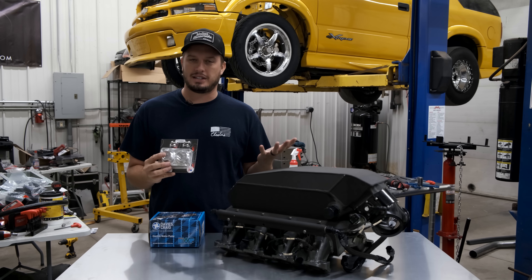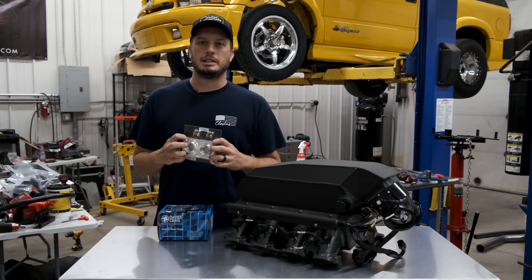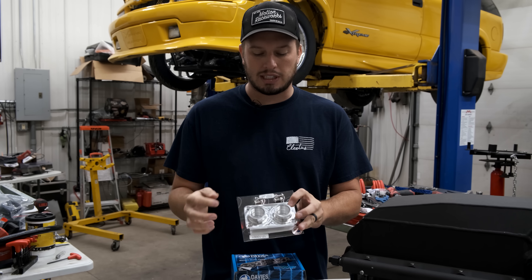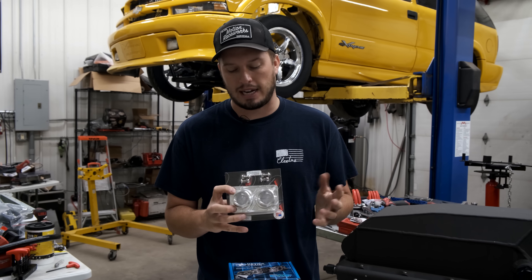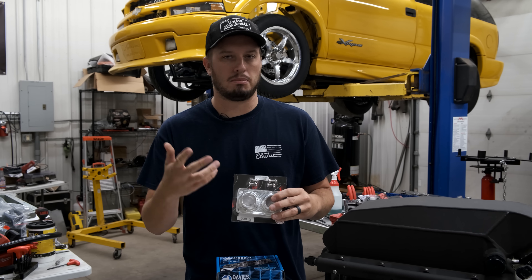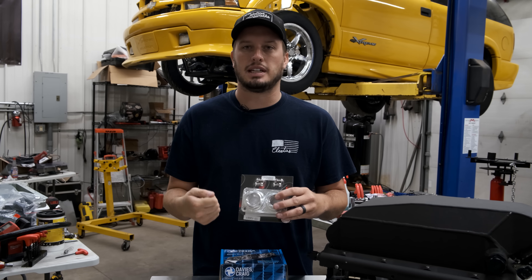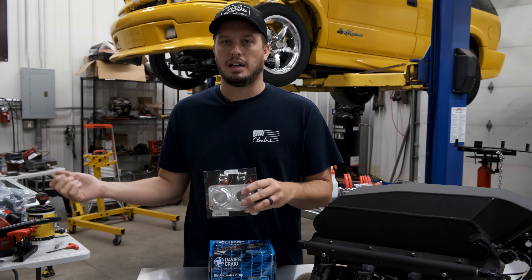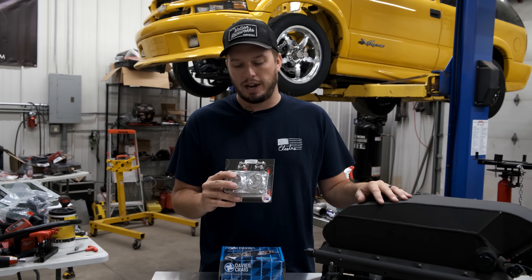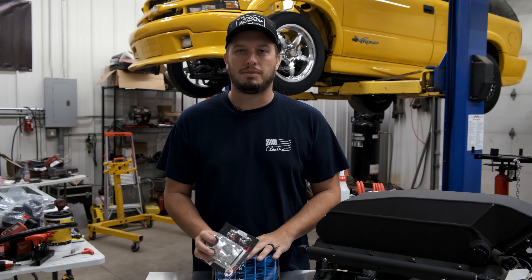We made this firewall pass-through — previously people would use goofy bulkheads that are hard to use and tend to loosen up. This has an ORB on each side and bolts into a firewall or any material you're trying to pass through. It allows you to service your lines on each side without pushing them through sharp metal, and if you need to pull the engine out or remove the intake, you can just loosen the fittings on either side. I run it on all our boosted cars.